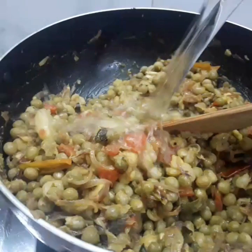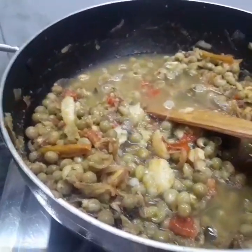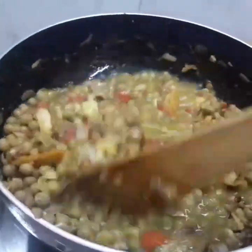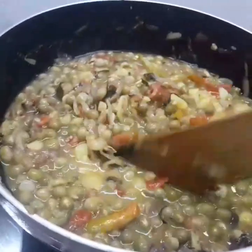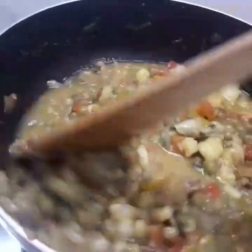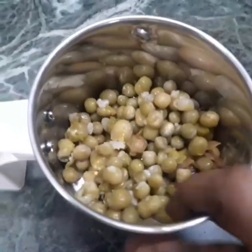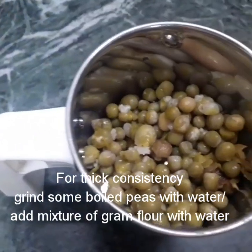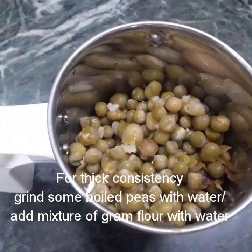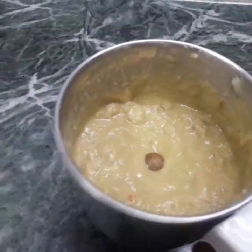I'm going to cook the onion. The gravy is ready. We have a bit of gravy and we will cook it in the mix and cook the chicken. I will mix the gravy and then cook it.